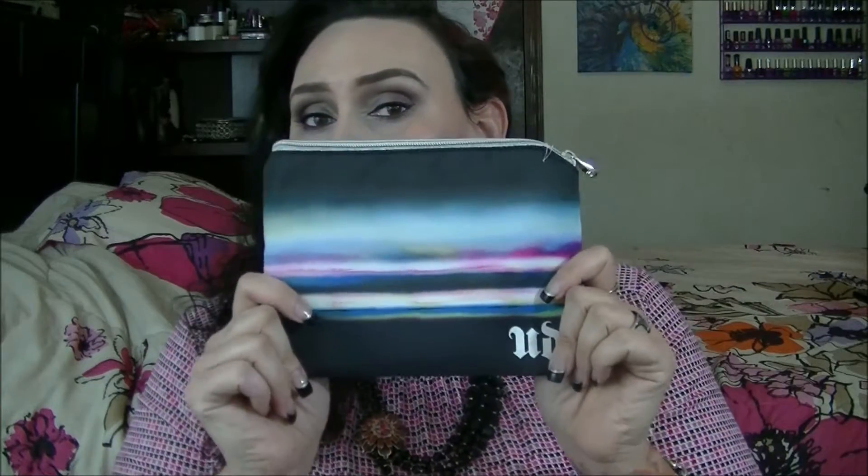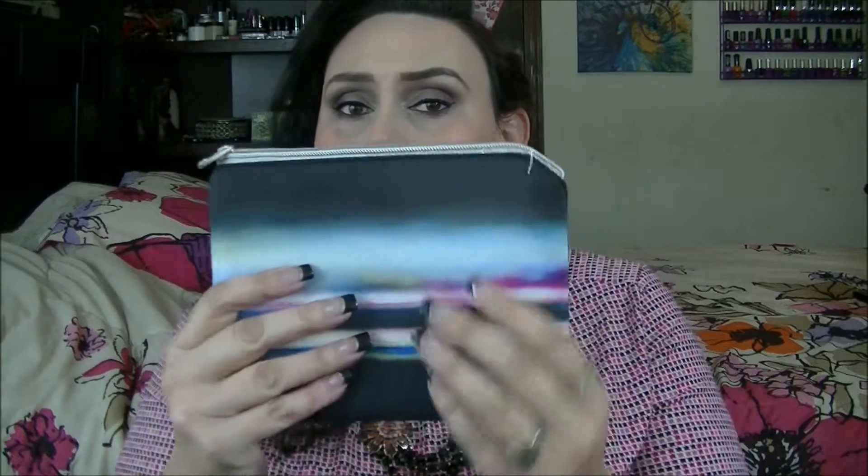It does come with this little pouch that you can fit the palette itself in, which I think is really neat, but once you get the palette in there's not a whole lot of room for anything else. So really this would be more for if you're going to travel with it and want it in its own little separate case. Thinking it's going to be a bag you can put everything else in to travel — it's not going to be that.